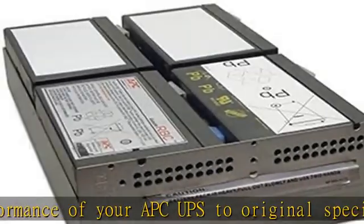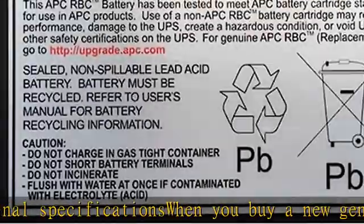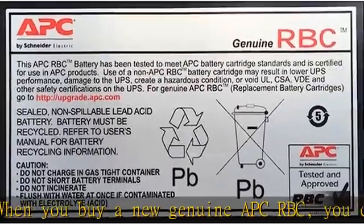Use the packaging from your new battery to return the old. 2-year manufacturer warranty. Get this product today at the best price.